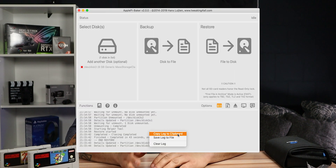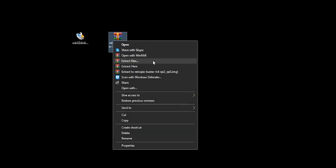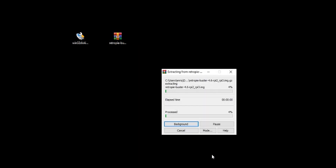Now we're going to download software that will write the RetroPie image to your SD card. If you're on macOS, download Apple Pi Baker; if you're on Windows, download Win32 Disk Imager. I'll be using a Windows PC for this tutorial. Extract the downloaded files using a tool like WinRAR or 7-Zip, then run the installation program for the SD card image writer.